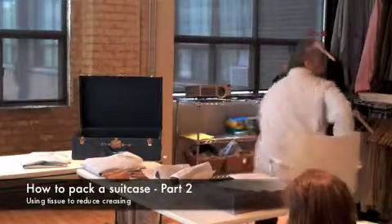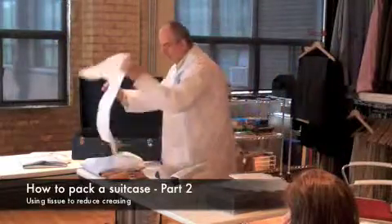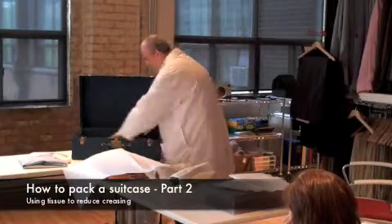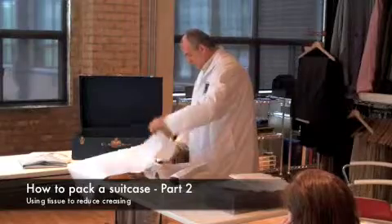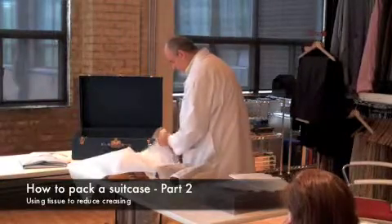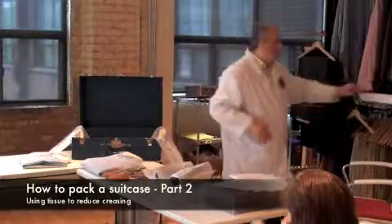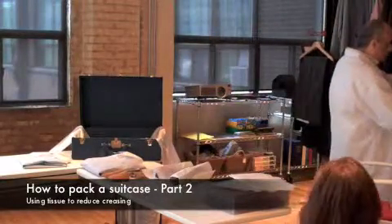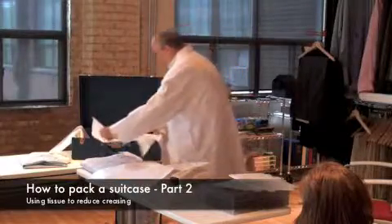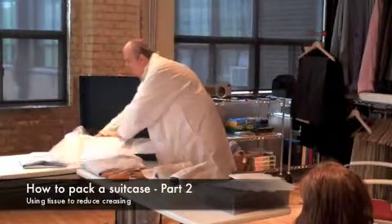The other thing that I've forgotten to do is to line the suitcase with tissue paper. It looks like a lot, but it's actually going to make a huge difference when we get to the other end. I promise you.